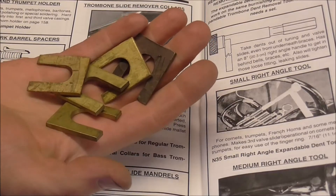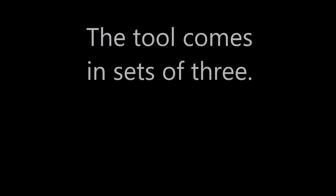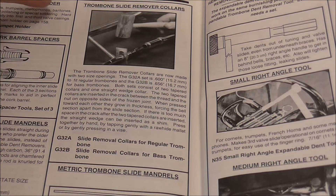This tool can be purchased from Freeze Tools. Here's a Freeze catalog that shows the trombone slide remover collars. Look in the description below for the link to Freeze Tools where you can buy these tools.